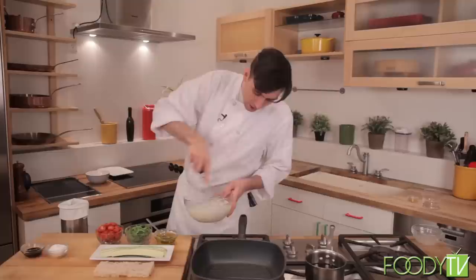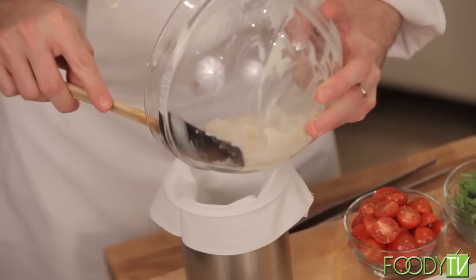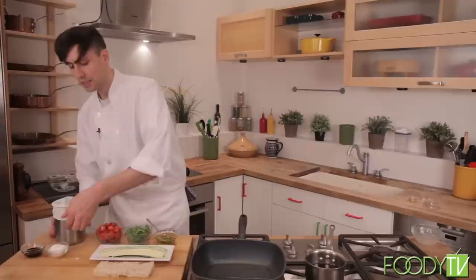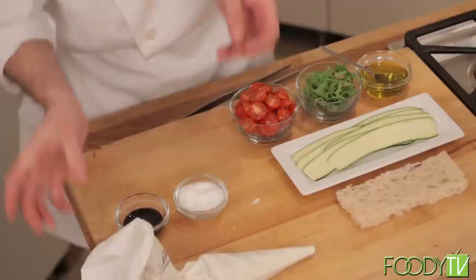Now that we have our ricotta seasoned and whipped, I'm just going to transfer this to this pastry bag. I just took a pastry bag and put it in a little bain-marie here — it just makes it a little easier to fill. So now that we have our ricotta in our pastry bag, I'm just going to take it out and get it nice and squeezed up.